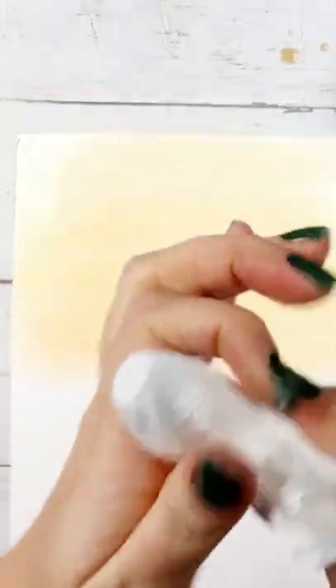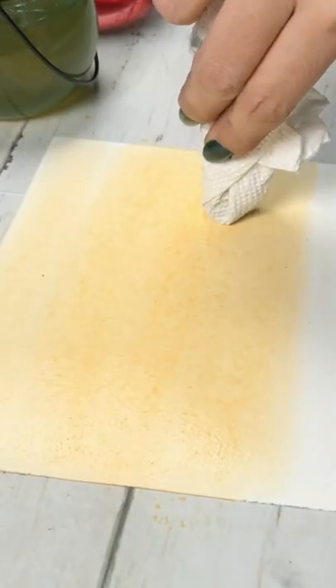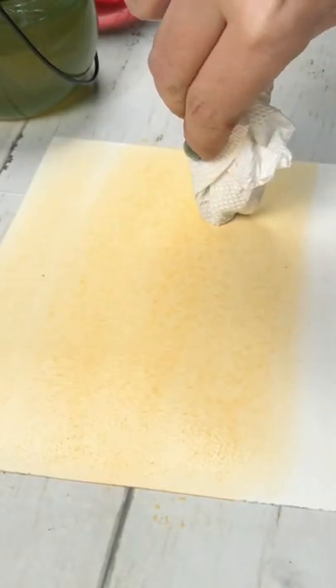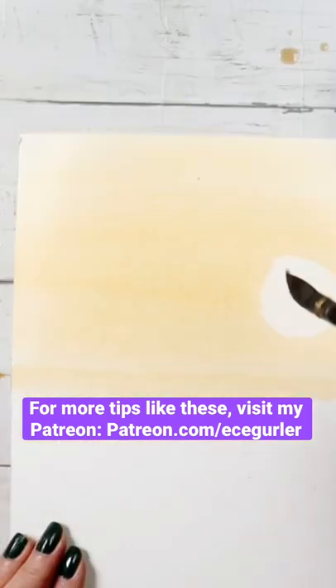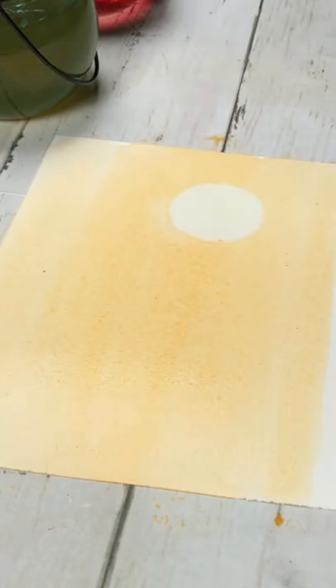Fun watercolor tips part 1. If you want to create a silhouette of a sun, you can just wrap your marker with a paper towel and press on your wet paint and lift up the paint. If you want a bigger sun, you can use a bigger object such as a candle. If you don't like how it turned out, you can always correct it with your brush later.